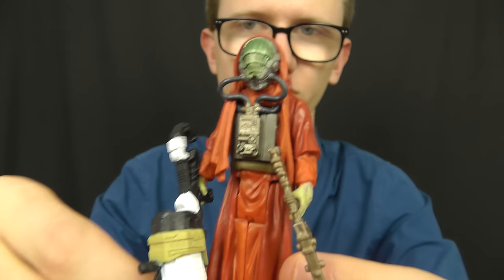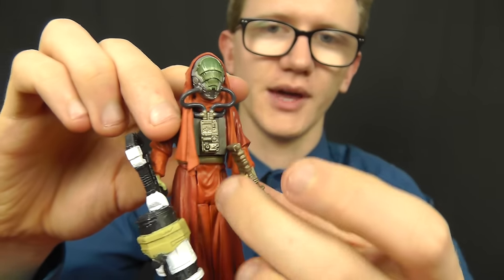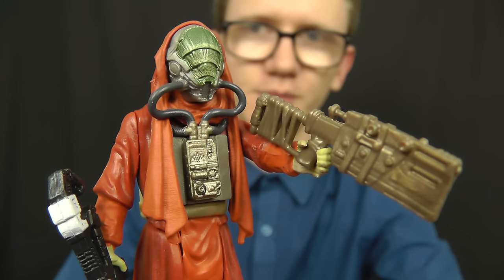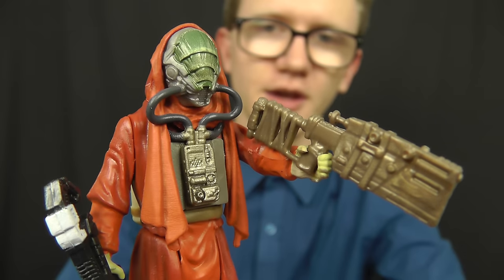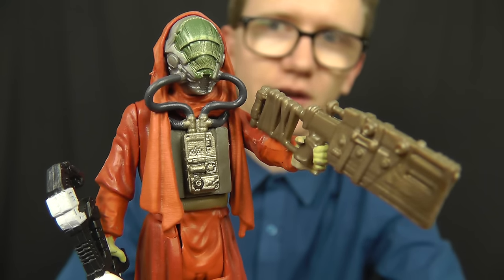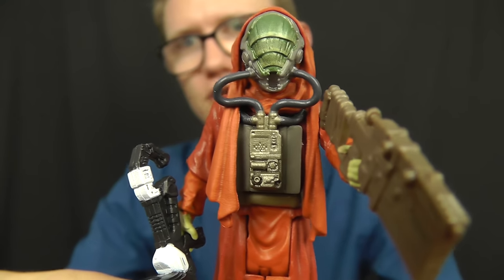For all intents and purposes, this is an awesome figure — highly recommended. Definitely pick him up if you get the chance. He is in high demand despite most of us knowing very little about the character. Wherever he pops up, people tend to be snapping him up, so if you see this one hanging on pegs, make sure you grab him. That's going to do it for this review on Sarco Plank from the Force Awakens Build-A-Weapon series. I'll be back with more figures from this line very soon, so until then, keep collecting and may the Force be with you.